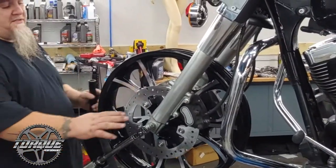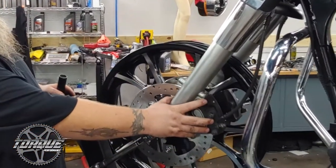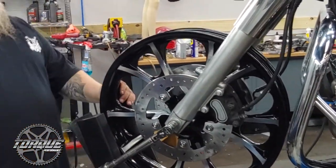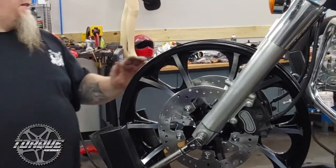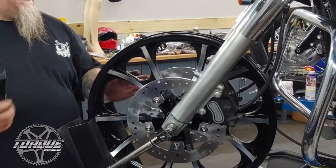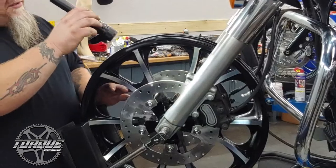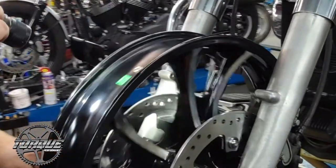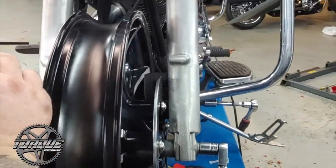At this point, we've got our axle torqued to spec and our brake calipers on here torqued to spec. Everything's lined up — correct spacers and everything we're supposed to have. So what we're going to do is just look for alignment here. Make sure everything's good. You always want to check your calipers, make sure your rotor's as close to centered inside the caliper as you can. Wheel spins freely, nothing's binding up, nothing's rubbing.